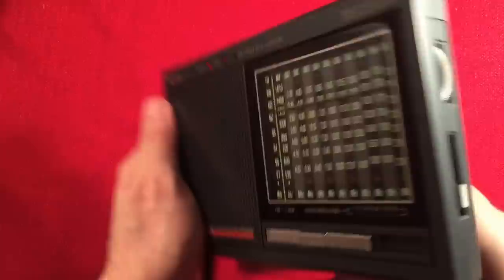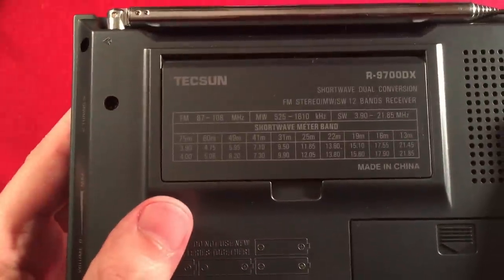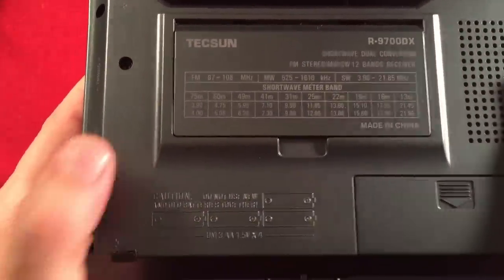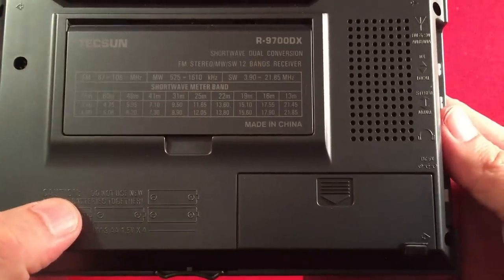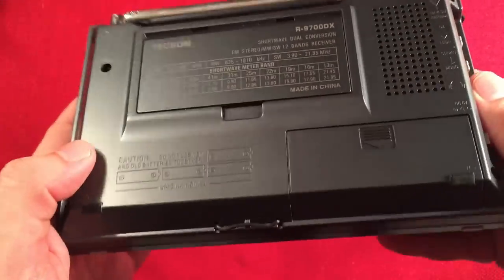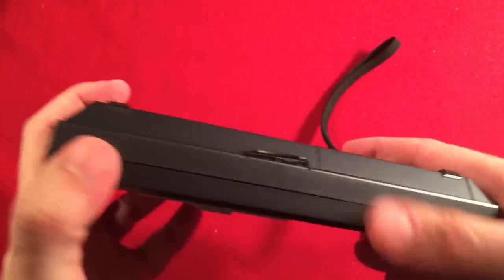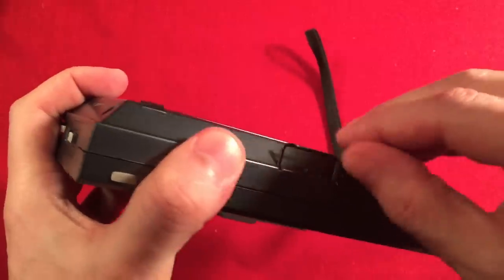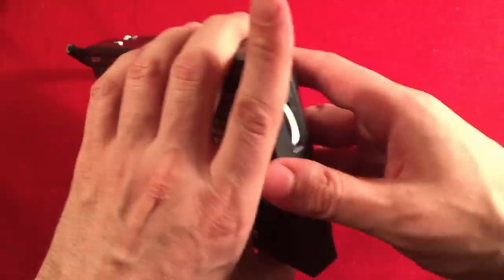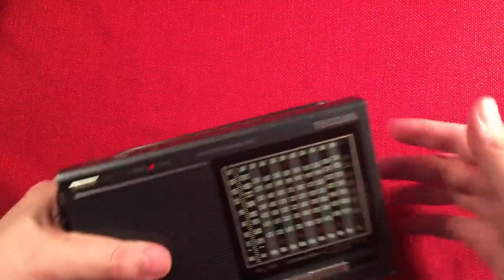The antenna is 33 inches and it swivels, though it's a little stiff — go easy and slow. I noticed that sometimes I get better reception without the wire attached. The radio runs on four AA batteries behind a back door. On the bottom there are two rubber feet and a vertical stand so you can set the radio up vertically.